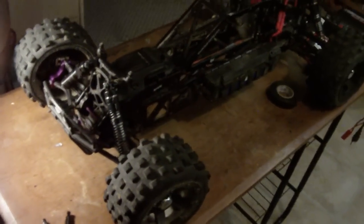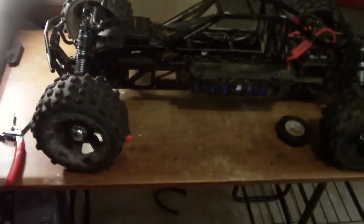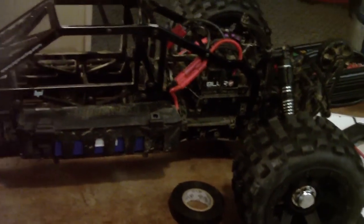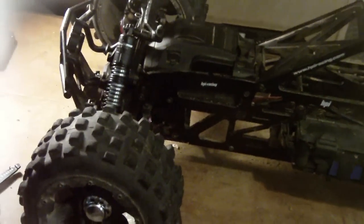I can't wait — I will have some upcoming videos, hopefully this weekend. These wheels look sick, I can't wait to try this thing. That's it guys, peace!